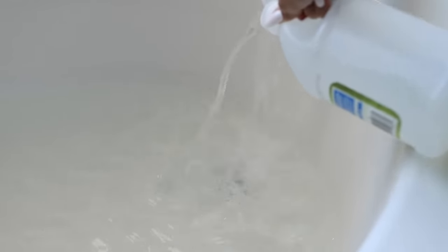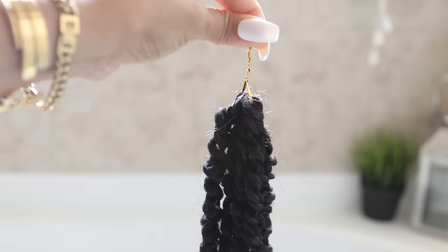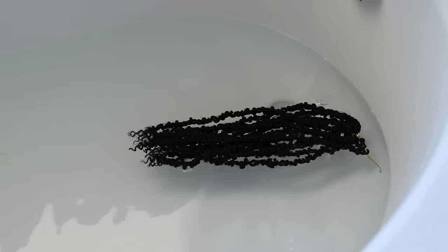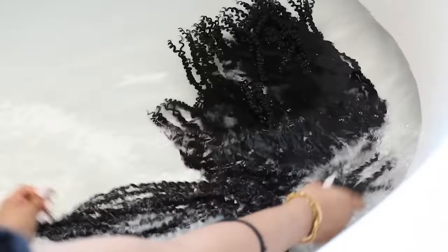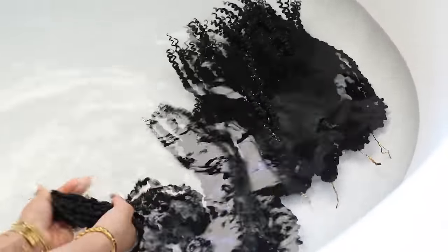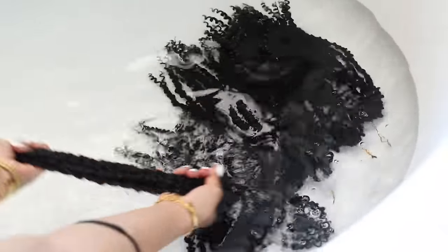Before I use braiding hair I always prep it first by giving it a vinegar bath. All I do is run some lukewarm water in my tub, pour in a generous amount of plain vinegar — I probably used a cup and a half to two cups — then leaving each bundle attached to the twist tie so it all stays together, I toss it in the water, submerge the hair, agitate it a little to really work in the vinegar water, and let it soak for about two hours. Doing this removes the coating on the hair which can sometimes irritate your scalp.